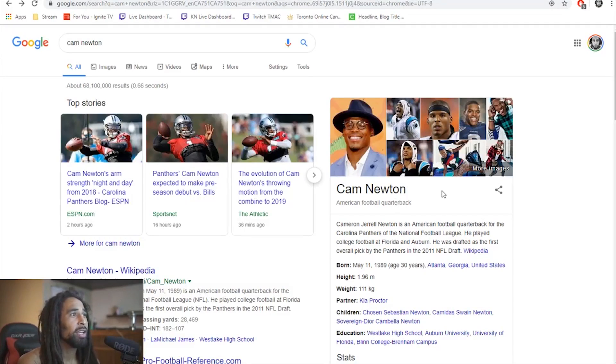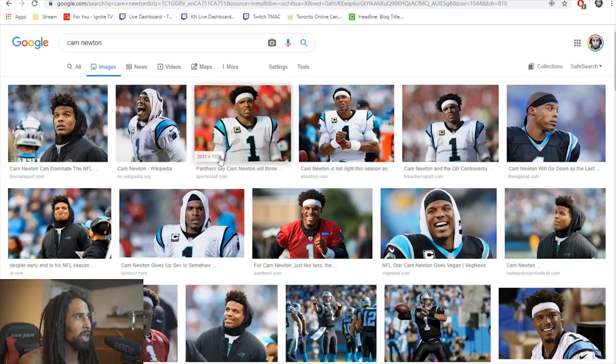We got Mr. Cam Newton — Cameron Newton, American football quarterback for the Carolina Panthers of the NFL. He played college football at Florida and Auburn, drafted as the first overall pick by the Panthers in 2011, born May 11th, 1989, 30 years old. We can see some older pictures here of Cam Newton.